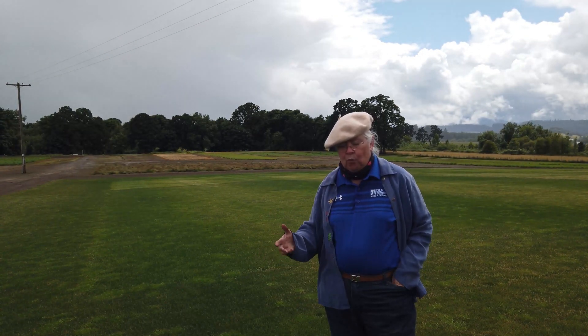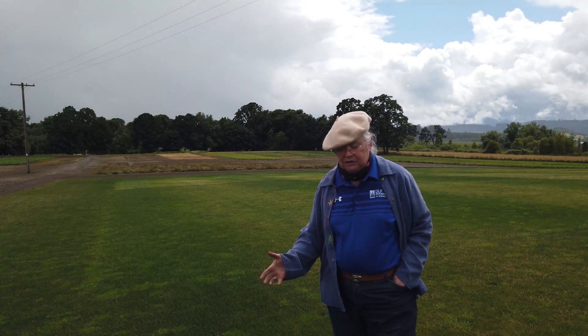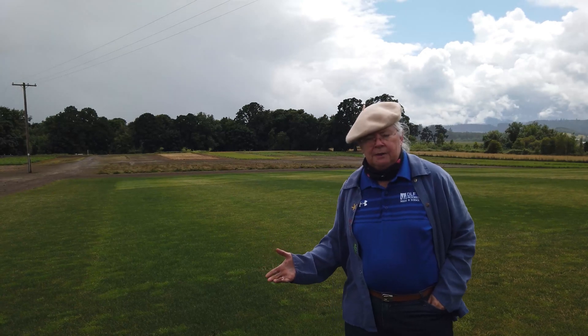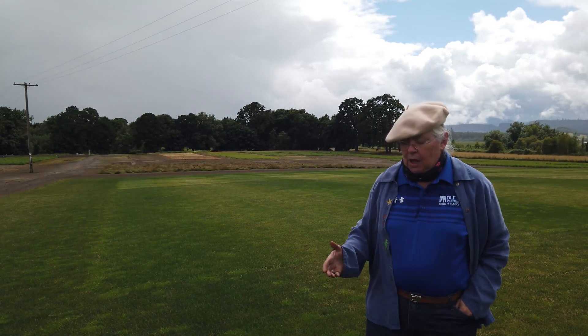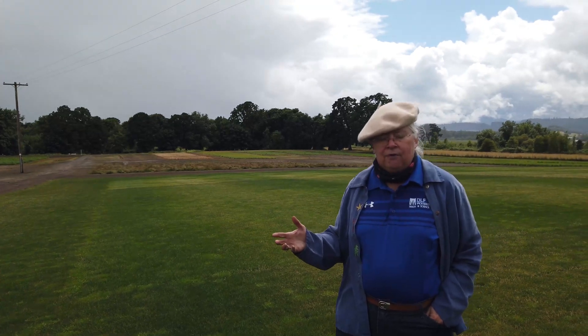Many years of work went into developing tetraploid perennial ryegrasses for turf. What do they do for you that's different than the diploid perennial ryegrass? Well, they mimic some of the same things seen in forages. One was they came up at lower soil temperatures than the diploid perennial ryegrass, so they could be seeded earlier or later in the season than even regular perennial ryegrass.